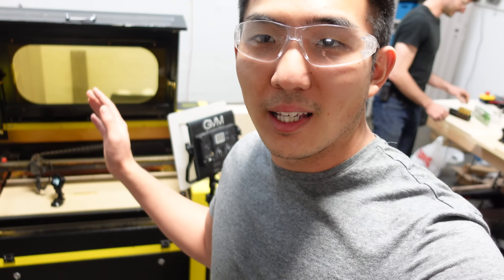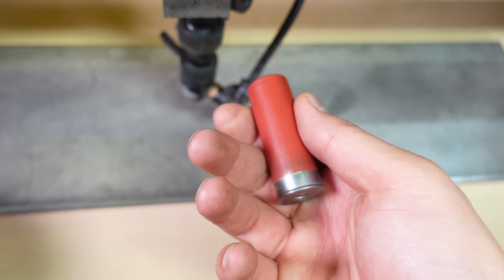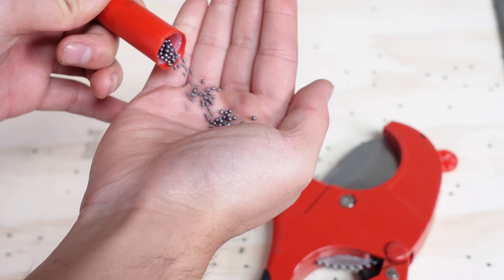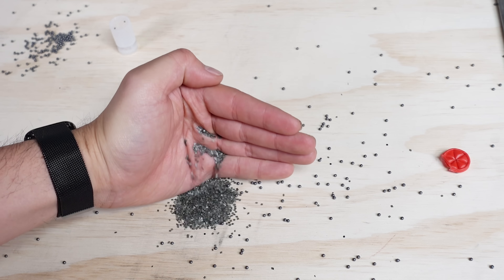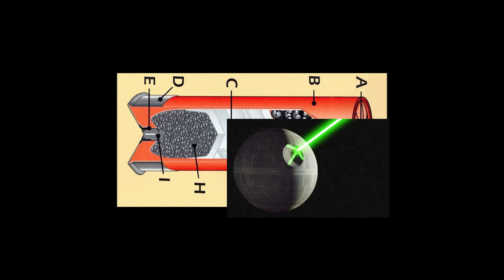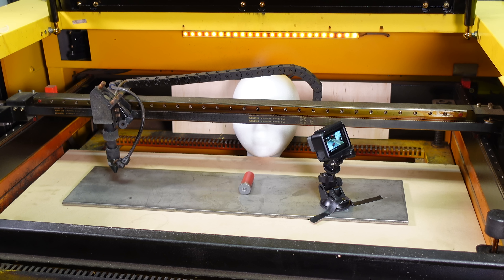Up next is a shotshell. Why a shotshell? Because it has a plastic hull and this laser can pierce right through that plastic like butter. Shotshells typically consist of a plastic casing, hundreds of metal shot, wadding, smokeless powder, and a primer. To get this right, we have to strategically aim the laser at the rear of the shotshell where all of the explosive powder is located, while avoiding the reflective metal rim.